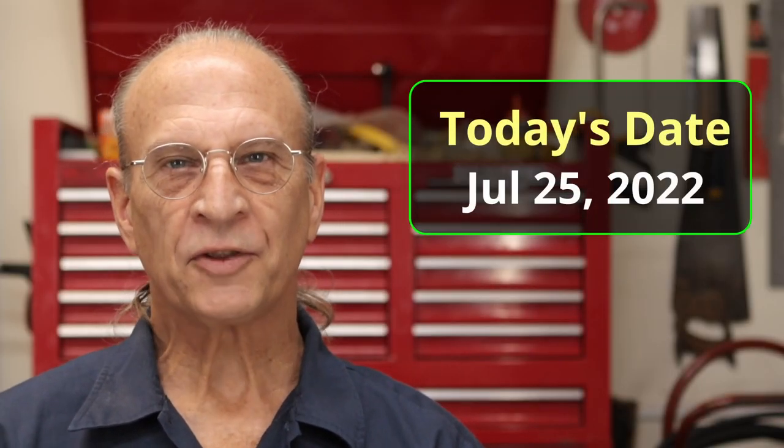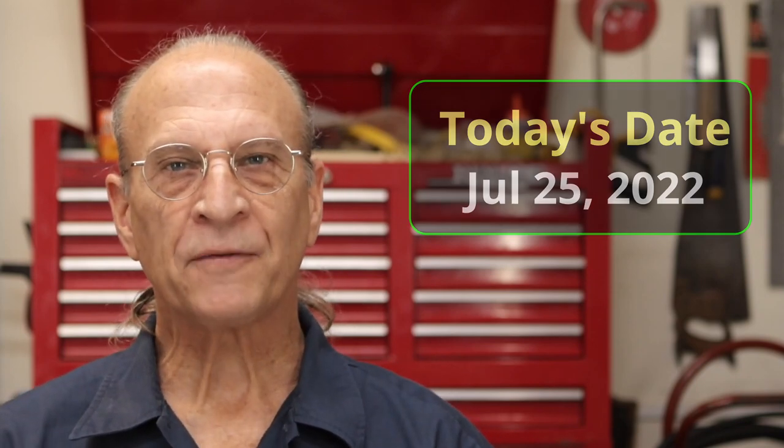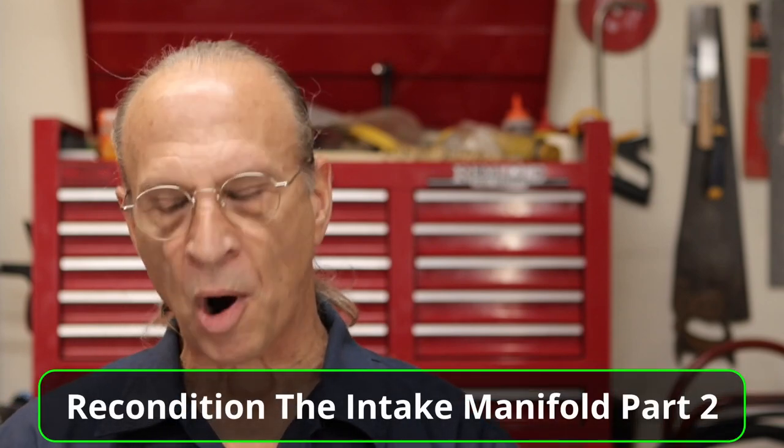Well hello there YouTube. It's Monday, July 25th, 2022, and today I just basically pick up where I left off the last time. This is reconditioning the intake manifold, part two.